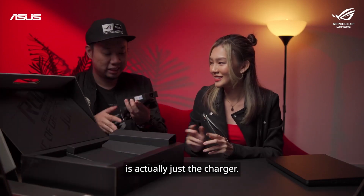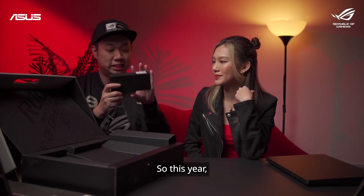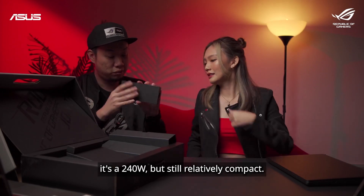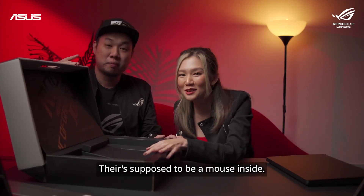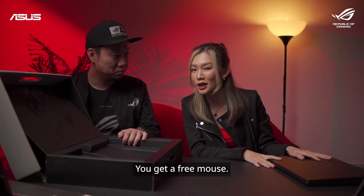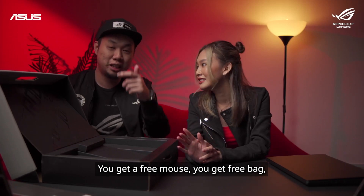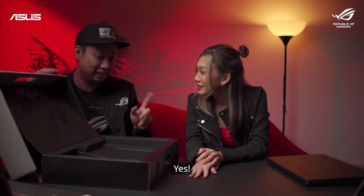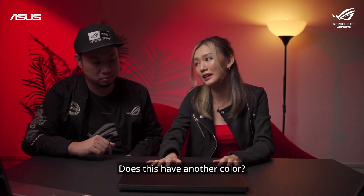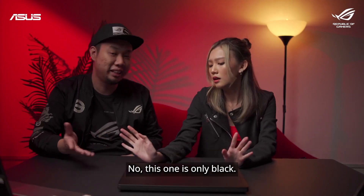The next thing is the charger. This year we did reduce the size a little bit — 240 watts but still relatively compact. There's supposed to be a mouse inside, so imagine you get this laptop and you get a free mouse. You also get a free bag and a USB-C charger. This one comes in off black only.